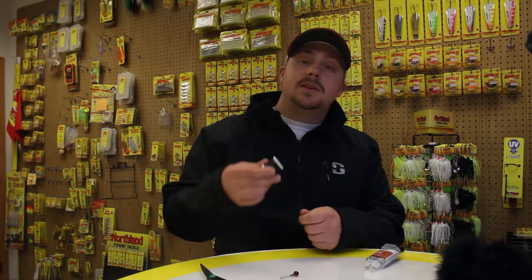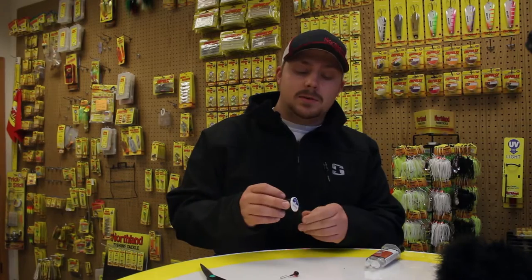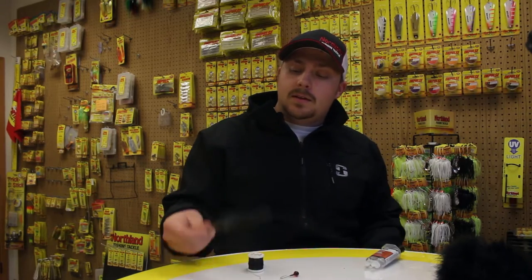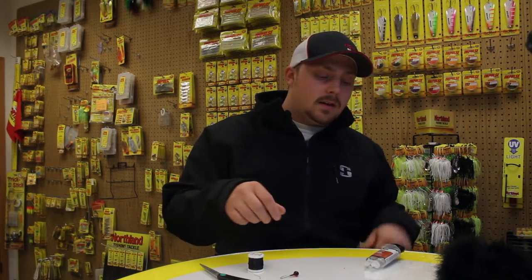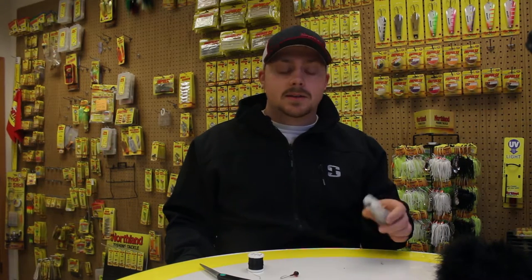Alright guys, so to do this you're going to need a couple things. You'll need some thread — basically anything works, I've even used braided line before. Scissors. Some type of glue. I like to use epoxy, like a five-minute epoxy. Super glue works as well. You can get the fancier fly tying head cement, but the epoxy holds up really nice for a long time.